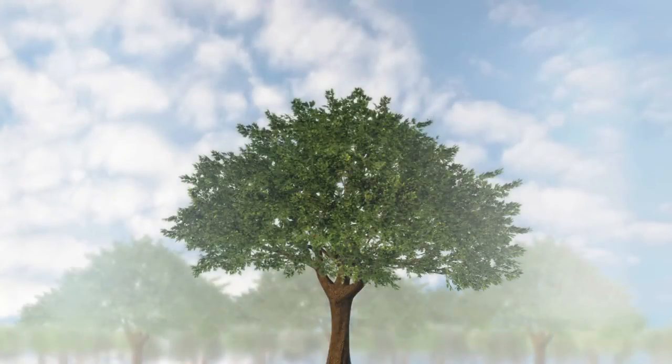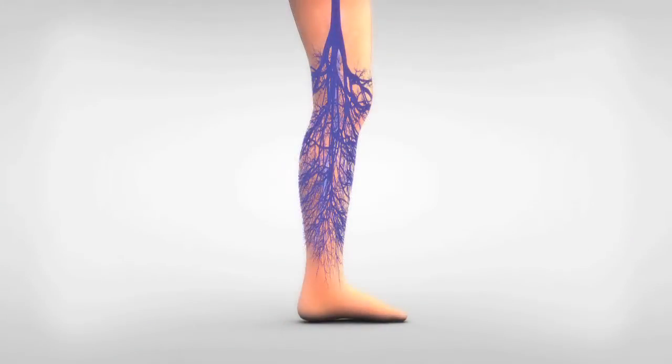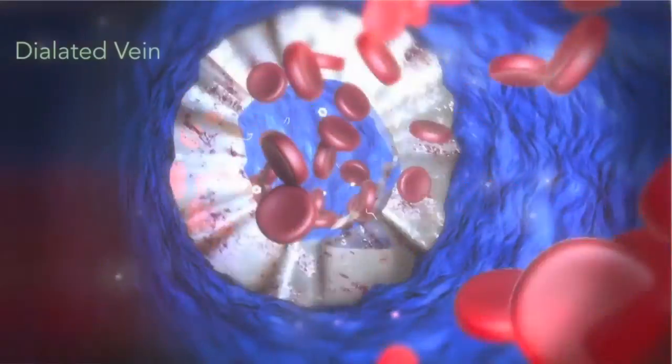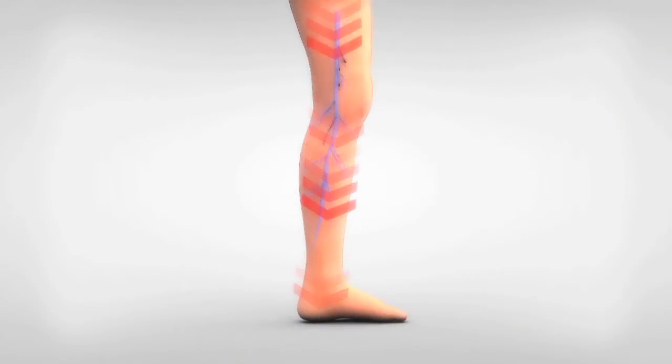Consider an analogy. Imagine the veins in your legs as a tree. Like a tree, veins have trunks and large and small branches. When the vein valves in the trunk of the tree break, downward pressure begins, systematically breaking the vein valves underneath.